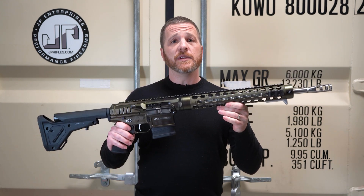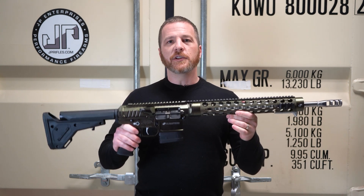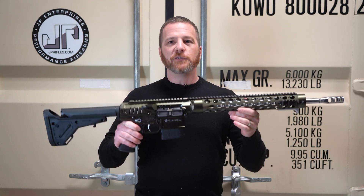If you have any questions about this rifle or anything like it — the color — make sure you comment below, like the video. Thanks for joining us for the Build of the Week.